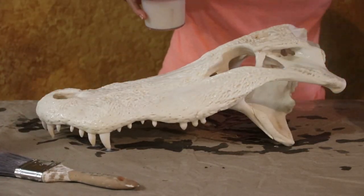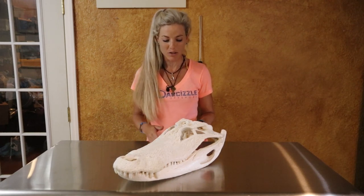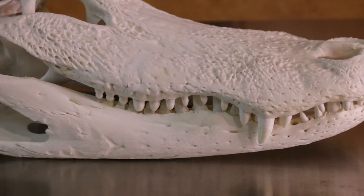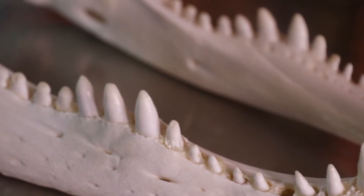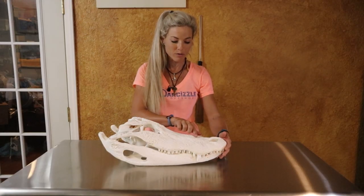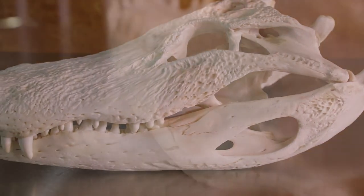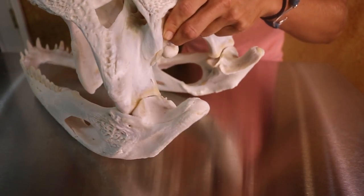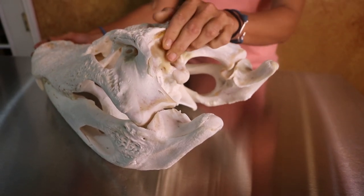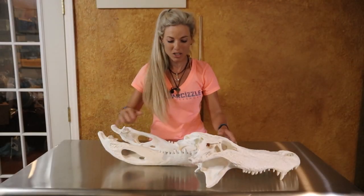My skull mount is officially done. It looks absolutely beautiful and super cool — the Mop & Glow gave it a nice little glaze and shine. There are so many intricate details on this actual skull. It's going to remind us of an awesome hunt out in the swamp. When I was spraying water through it, all these little pores on the top of the head were squirting water out — showing how much they sense and feel through that area. The bottom jaw is hollow and very sensitive, and you can see how the two pieces interlock with little indentations where the big teeth sit. Just super cool to see this up close and personal.